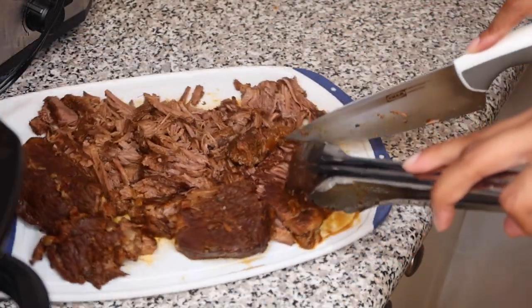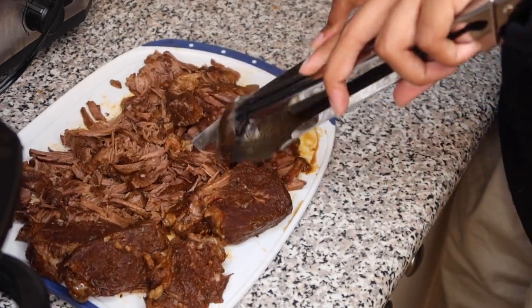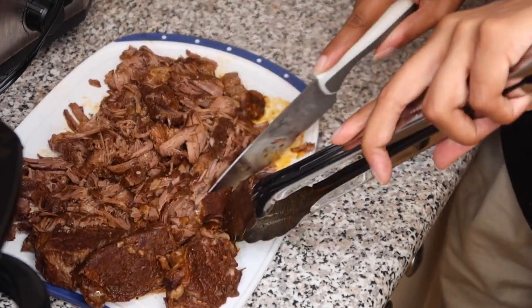I really do need a new cutting board — you can see it spinning everywhere. That's what happens when you buy your cutting board at the dollar store when you move into your first apartment and then get too lazy to replace it.